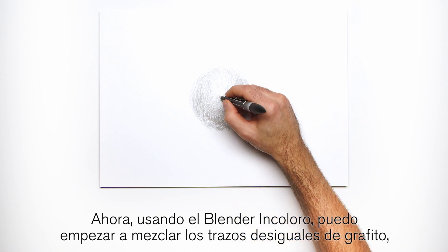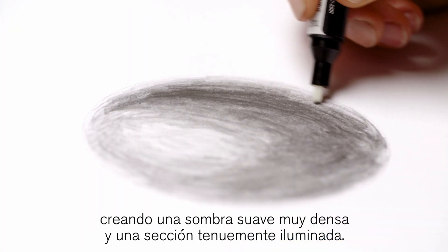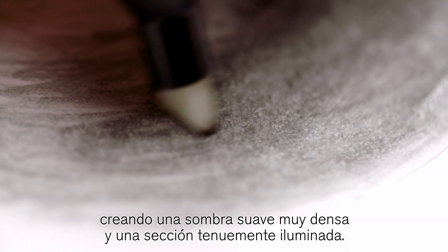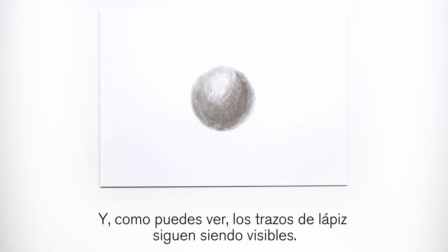Now working with the colorless blender, I can start to blend the rough graphite marks, creating a smooth, very dense shadow and a soft highlight. And as you can see, the pencil marks are still slightly visible.